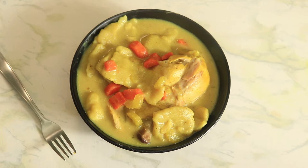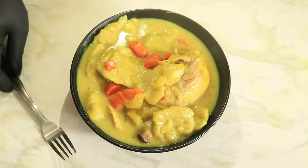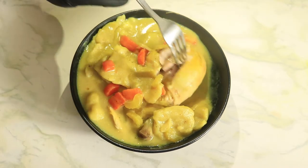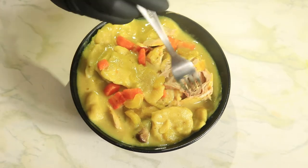Y'all, just look at these dumplings — this bowl looks delicious. In my bowl I have a whole drumstick, that's only because I want to see my meat when I'm eating my chicken and dumplings. But if you want to shred your meat while it's cooking in the pot with the rest of the dumplings, feel free — these are your chicken and dumplings, do whatever you prefer.